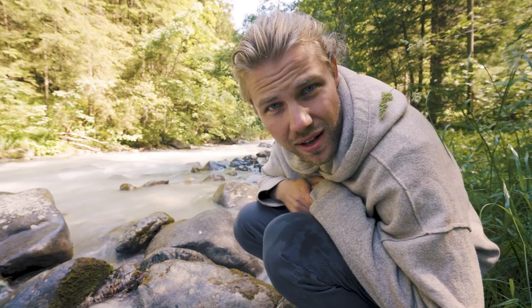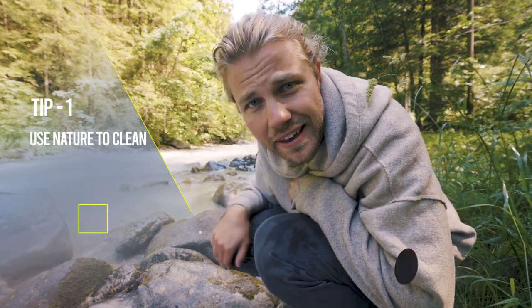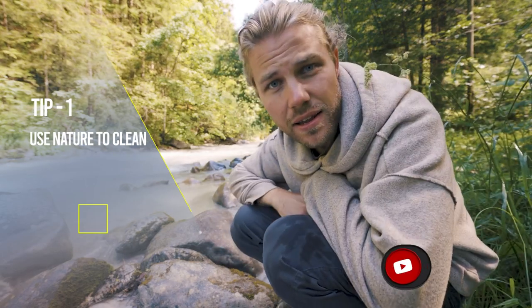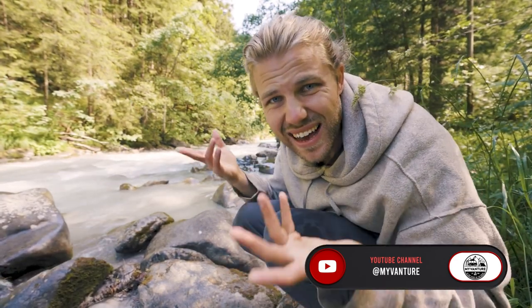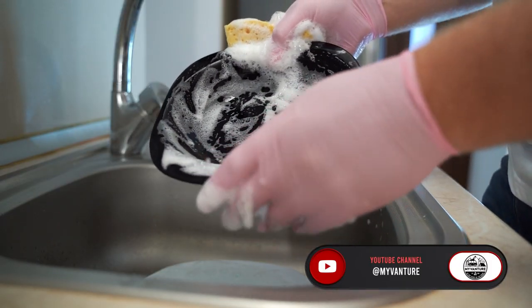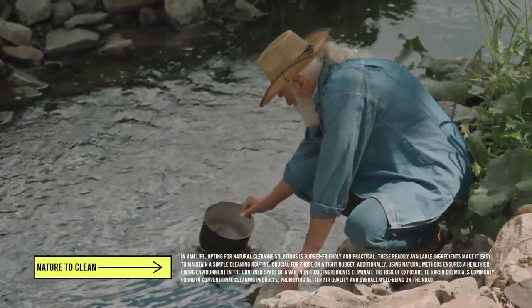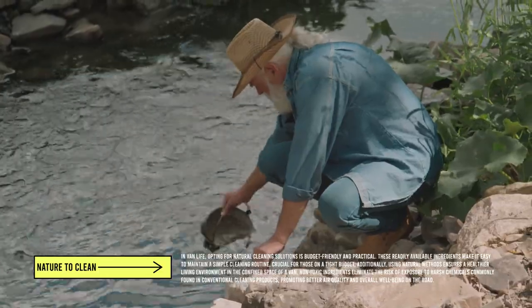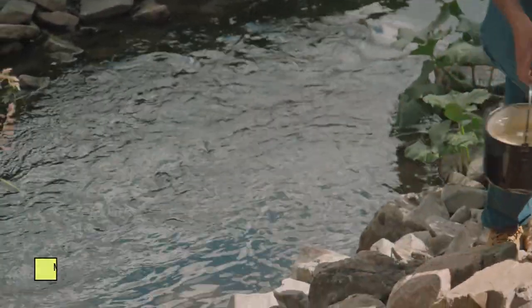When you're in nature, just do the dishes in beautiful places like this. It's much easier than dealing with washing dishes in the van, and you're not wasting your water supply. A quick tip though: try to use running water. We're in Switzerland, so this is as clean as clean water can be, but if the water is sitting still in a little pond or something, it could have some nasty bugs in it.